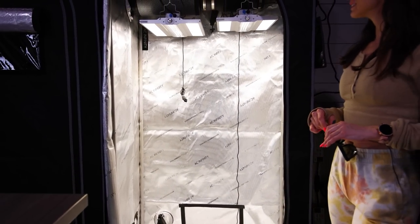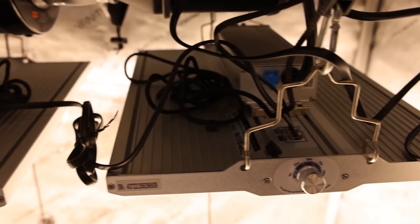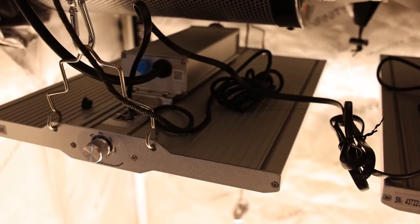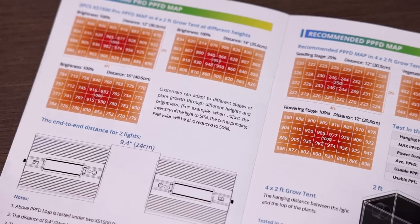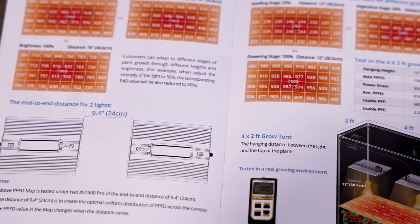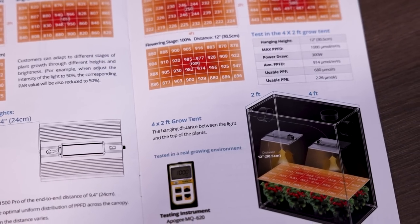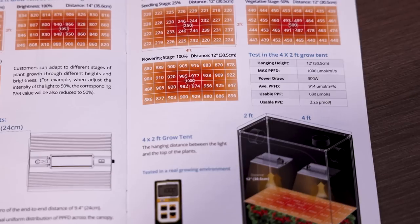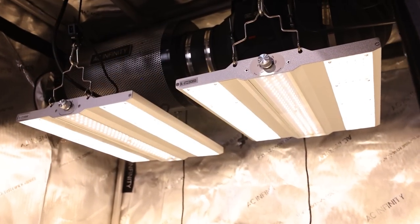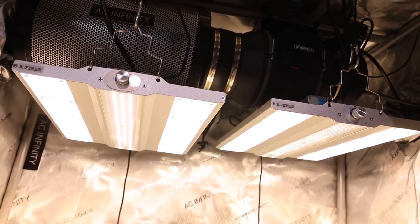Overall these are looking pretty awesome. I do like the dual light setup — you can link them to control one another or run them independently. For a two by four, it shows amazing PAR coverage with two of these with about nine inches of space between them. You can expect basically 1,000 PAR full coverage over the whole two by four. Two smaller lights give you that flexibility to offset them and get maximum PAR.